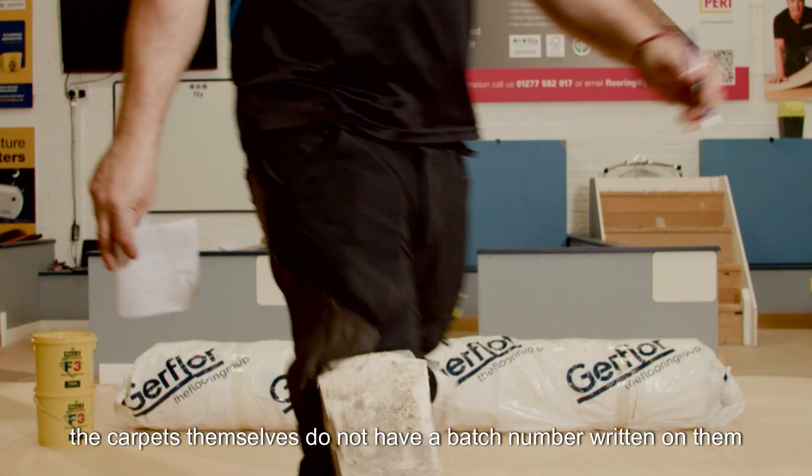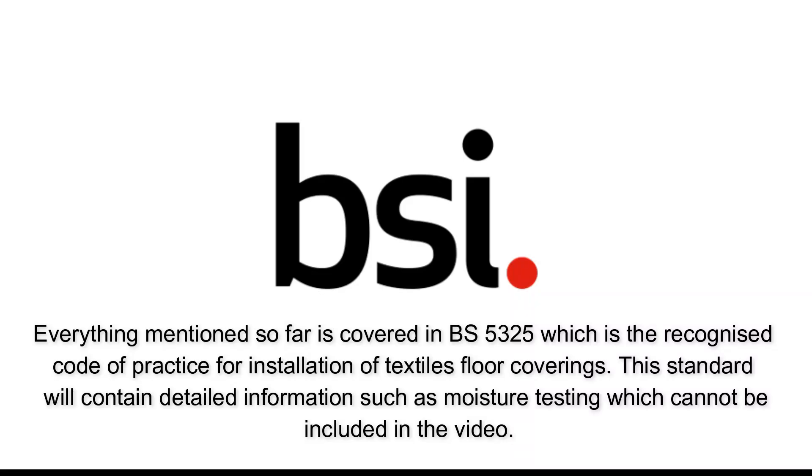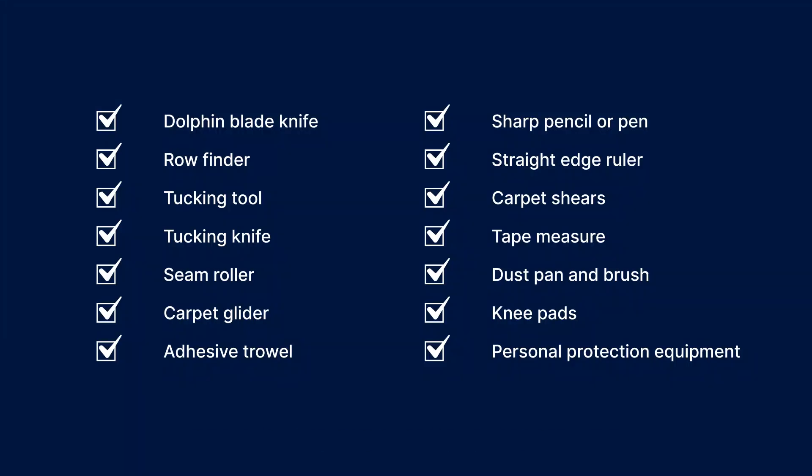The carpets themselves do not have a batch number written on them. Everything mentioned so far is covered in BS 5325, which is the recognized code of practice for installation of textile floor coverings. This standard contains detailed information such as moisture testing, which cannot be included in the video. As well as the carpet and ancillary products, here are the tools you will need.